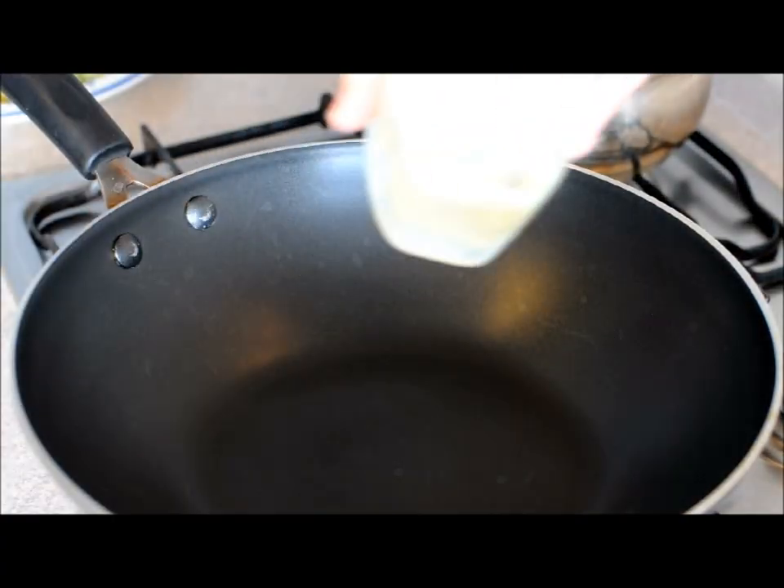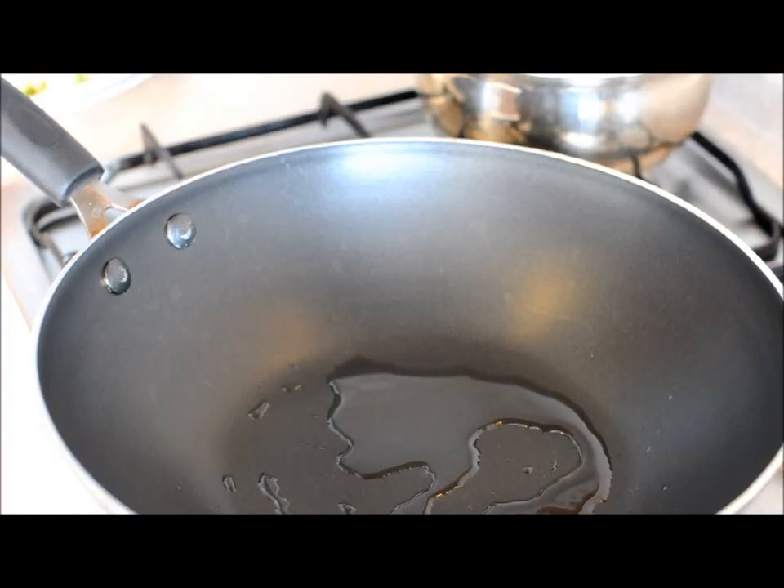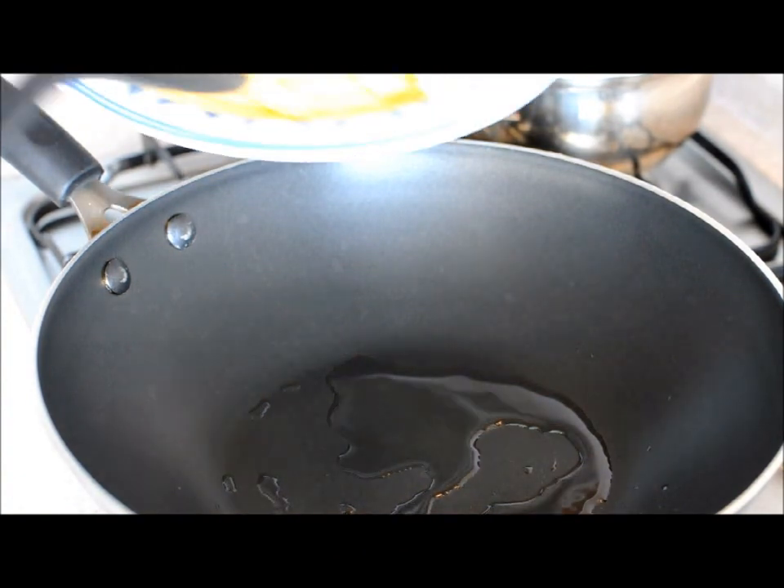A little soy sauce and a little sesame oil. I'm going to get the pan heating up, add a little oil — I don't want to add too much, it's a non-stick pan. Let's start adding our veggies, starting with our garlic and ginger.